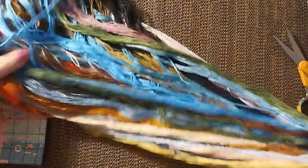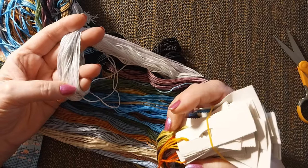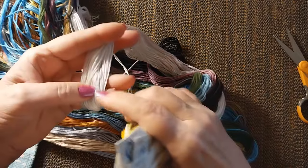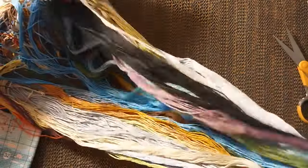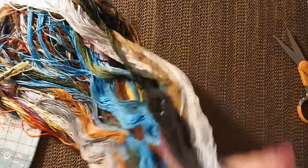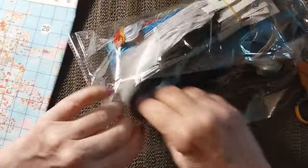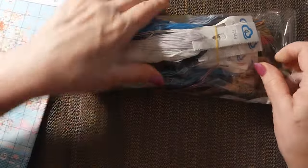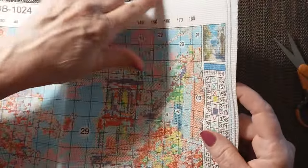I can hardly wait to start this — it's just gorgeous. Looking at the lighter colors, it's like a light pale gray and then there's a pale purple, so I guess there's no vivid white in this, or 3865 which is the next choice usually for whites. Let's take a look at the canvas. As I said, the paper pattern will match the canvas. This is serged all the way around and it's nice and lightweight and easy to move.